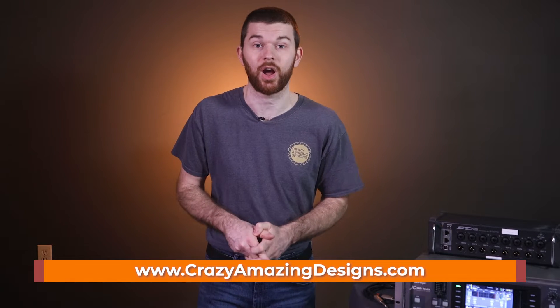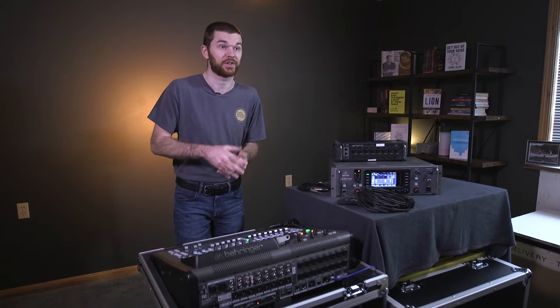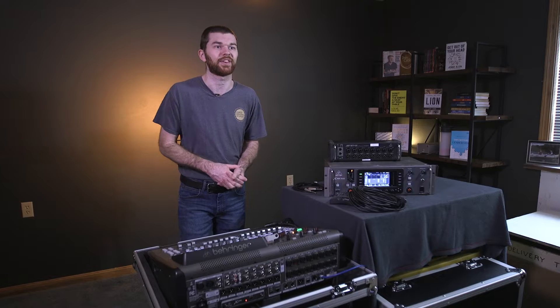I'm going to assume that you have a rough understanding of how this console operates. If you have any questions, ask them in the comments or send me an email to crazyamazingnathan@gmail.com. On my website, crazyamazingdesigns.com, you can download my show file, which will give you my default routing and console layout. While you are there, grab the X32 routing master file — more than a cheat sheet, it's a PDF that puts on paper all of the routing info we're learning in these videos.